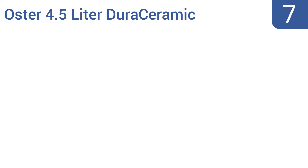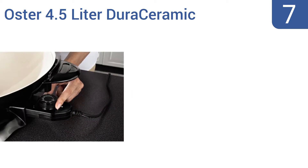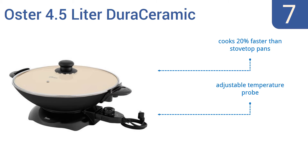Starting off our list at number 7. The Oster 4.5 litre Dura Ceramic Electric Wok offers a healthier cooking alternative to many woks or pans, as its unique ceramic coating won't scratch or flake, and the lining allows you to cook foods using less oil or butter than a traditional pan requires. It cooks 20% faster than stovetop pans and comes with an adjustable temperature probe. The coating is PTFE and PFOA free.